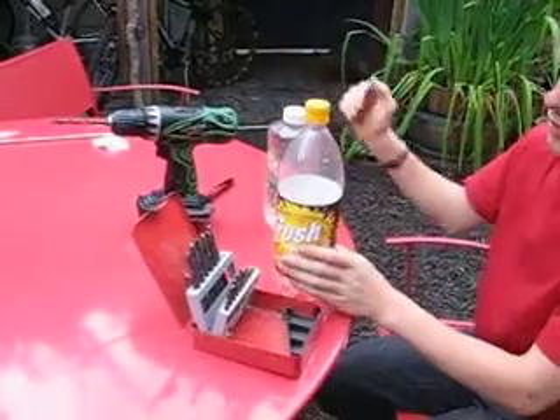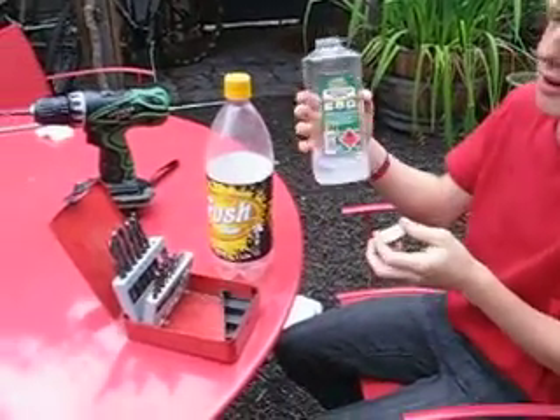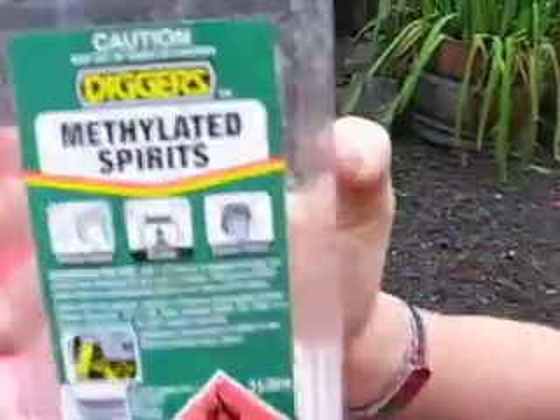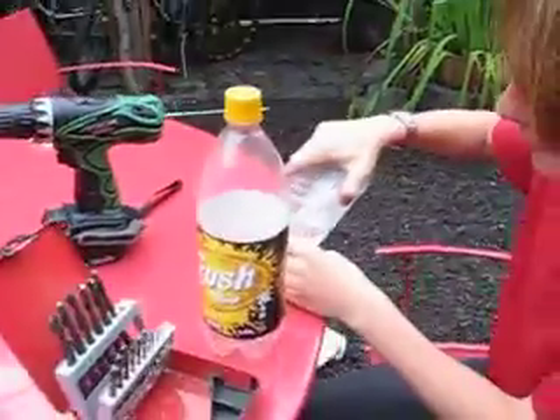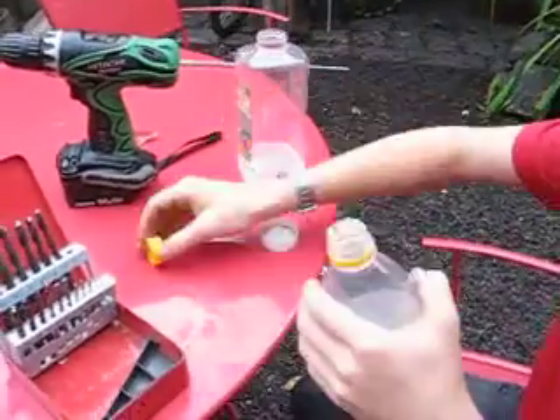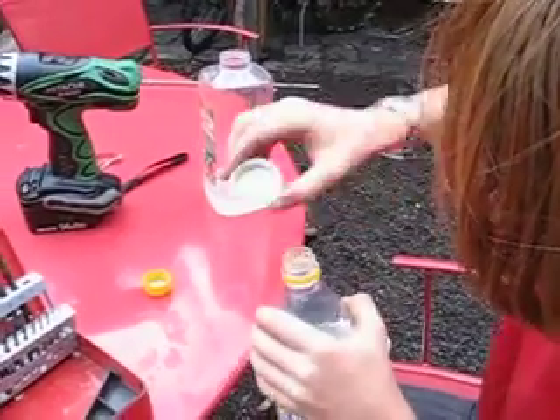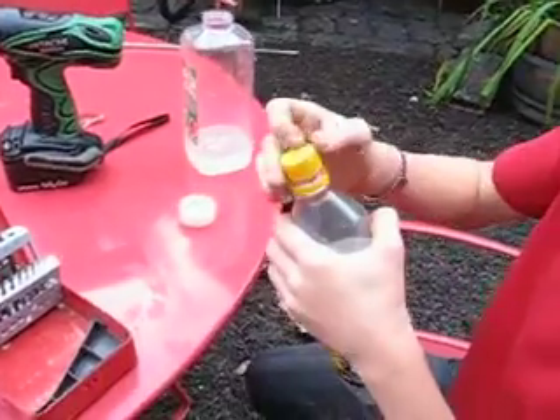Then, once you've done that with your drill, you get a little bit of methylated spirits. You can buy these at any hardware store. You pour a little bit into the cap — just a little bit needed — pop your cap off, pour it in, and you're basically ready to go.